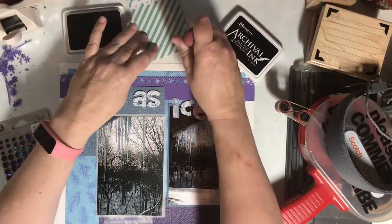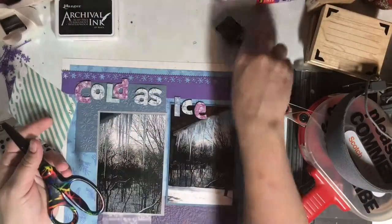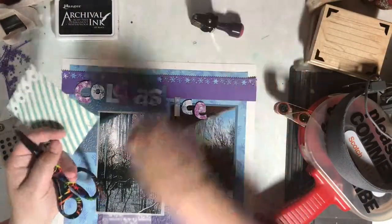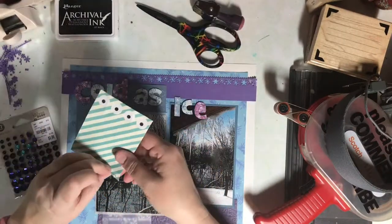Calvin Ball is giving points for using a number, using a stamp, and using washi tape. So I'm stacking points together by stamping the date — which includes a number — on this washi tape.